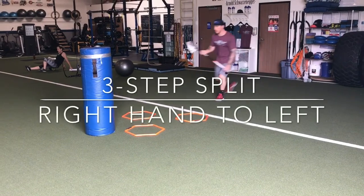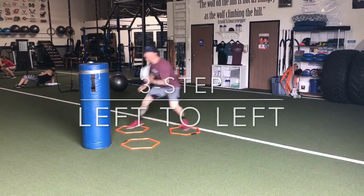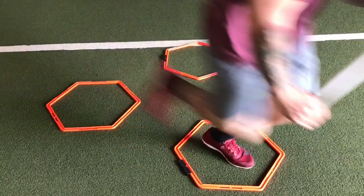For the next two dodges we'll be going to the left, so it'll be a right to left three-step split and a left to left. For these two dodges, we'll take a hard jab step to the left, then a quick step to the right, finishing back to the left.